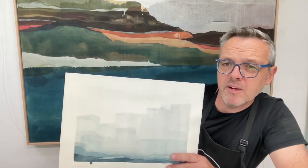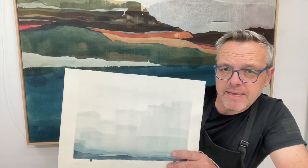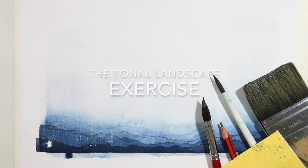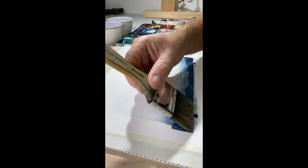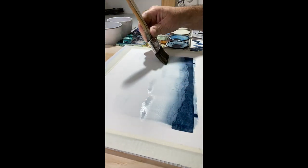Hello everyone, it's been a little while but there's a new video. This video is about timing — the importance of timing when you work with watercolor. We are going to create a simple little landscape in which you will practice and discover how important it is to let a wash dry for a certain amount of time.